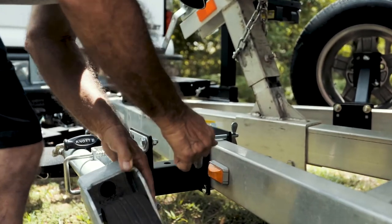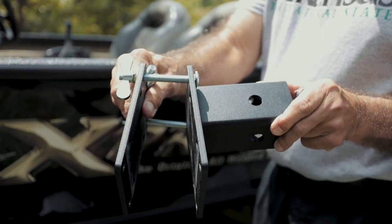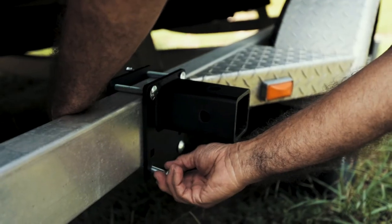The quick release trailer jack mounting plate removes the jack with a single hitch pin. You can then use the special oversized wing nuts to remove and relocate the trailer jack mount to the trailer frame near the flat tire.